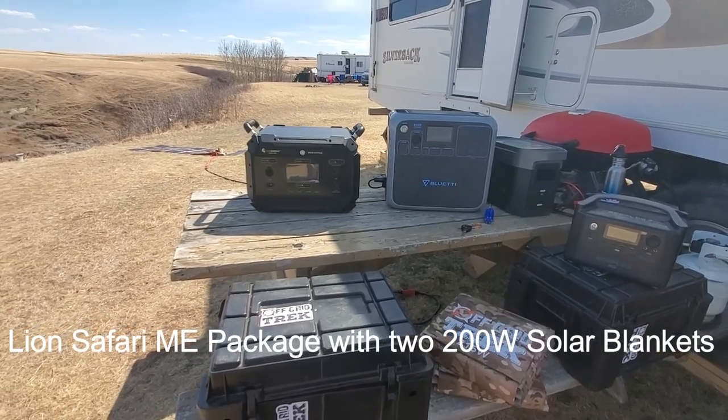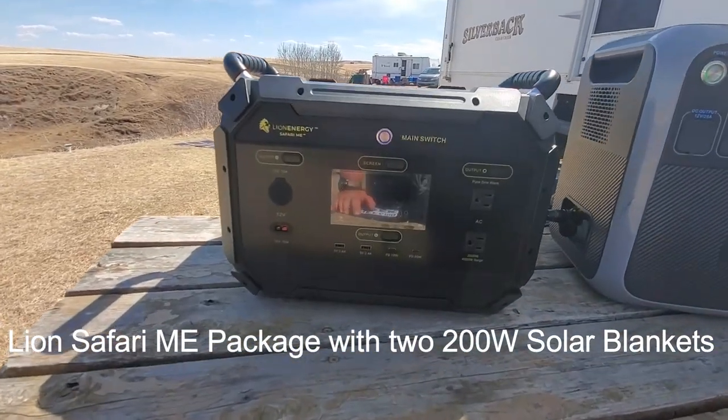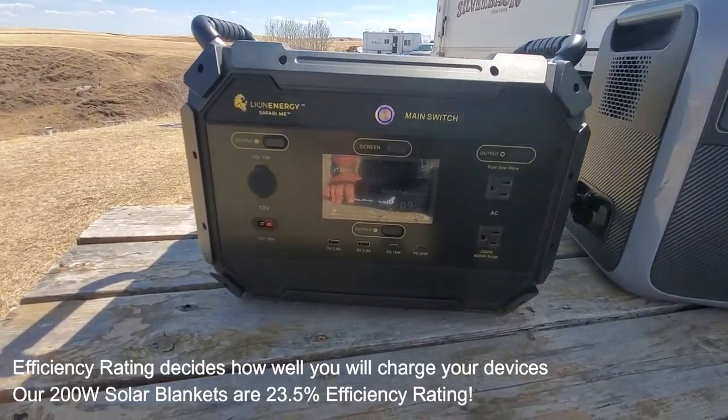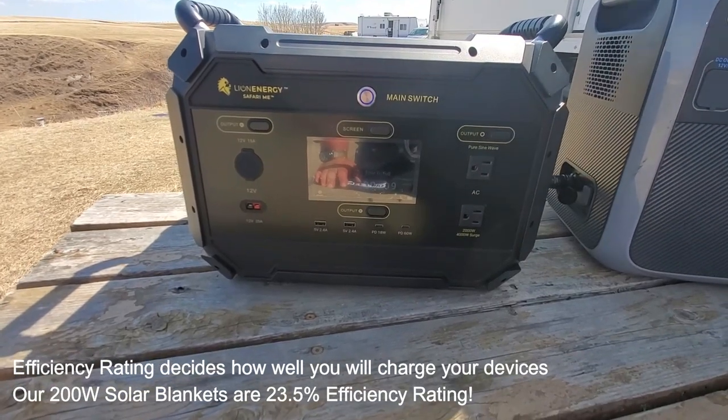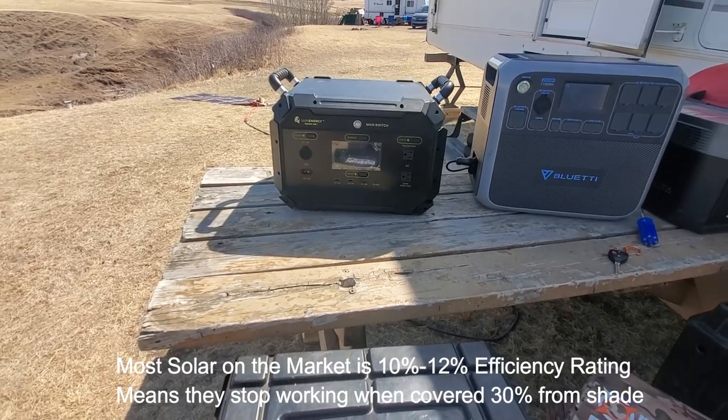Rennie here with Off-Grid Trek. Just wanted to introduce one of the packages that we offer — it's the Lion Safari ME. It is an expandable battery pack, just under 1,000 watt hours, but you can add one or two battery expansions, which would increase it to 3,000 or 5,000 watt hours.